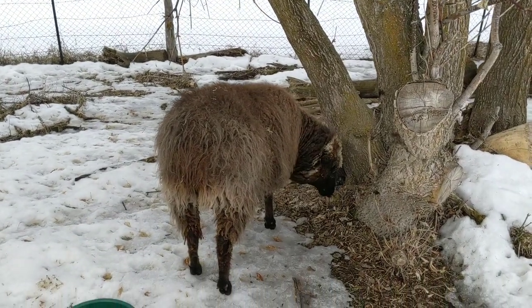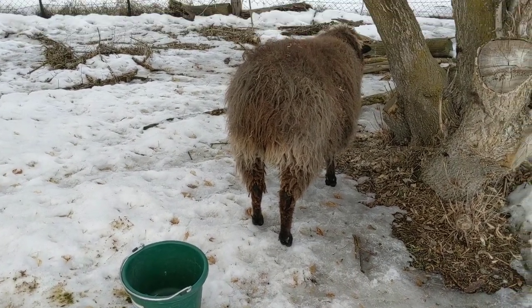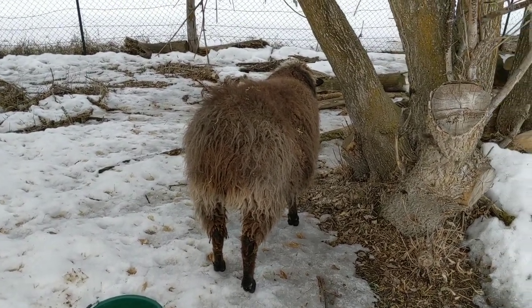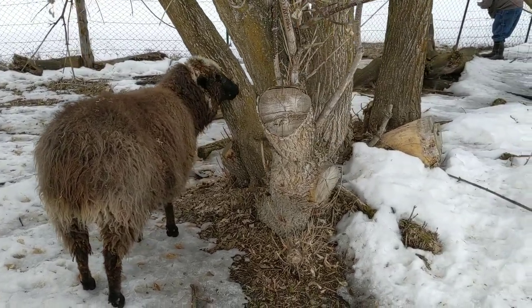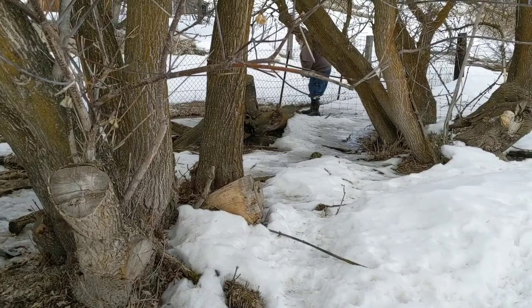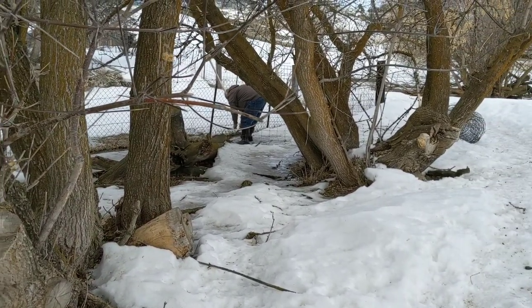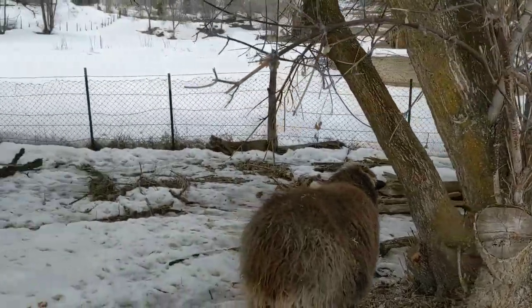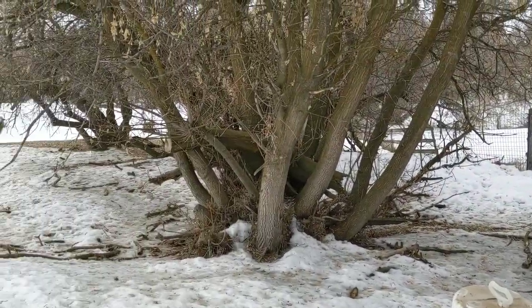Animals are very curious about this process. The sap that you get is like sweet water, so they love to drink it. Dogs, cats, any kind of animal that's around will drink it unless you protect it. So what Mike is doing over there is putting up a temporary fence around our grove of trees before we put our taps in.